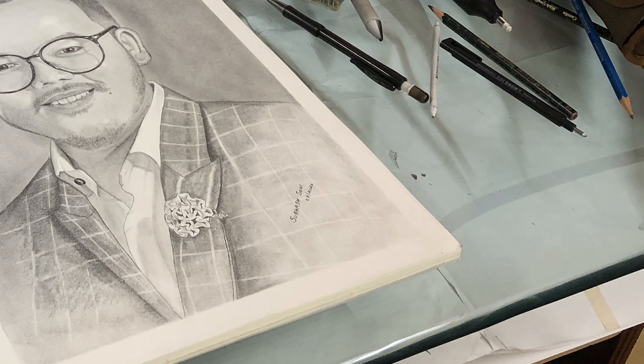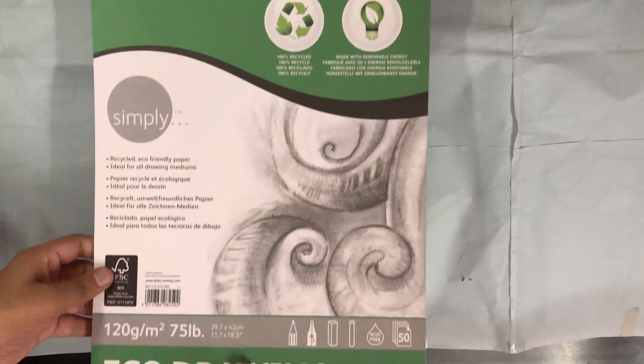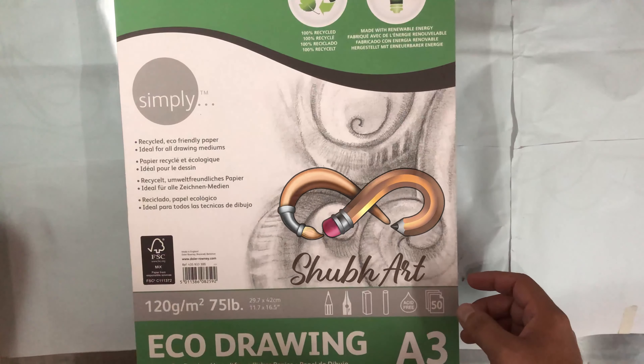Hello, namaste, sat sri akaal, salaam. Mera shubh naam Shubh hai and I'm the founder of Shubh Art, jisse pehle hum Charcoal Art ke naam se jaana karte the. Aaj ki is video mein I'll be showing you how to draw some realistic pencil sketches, so stay tuned.